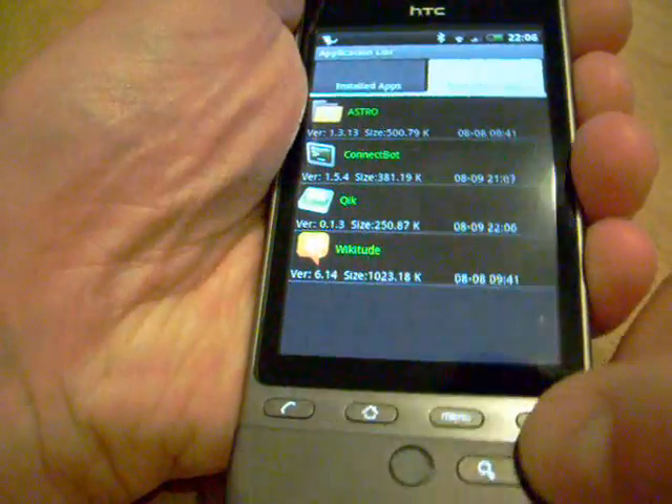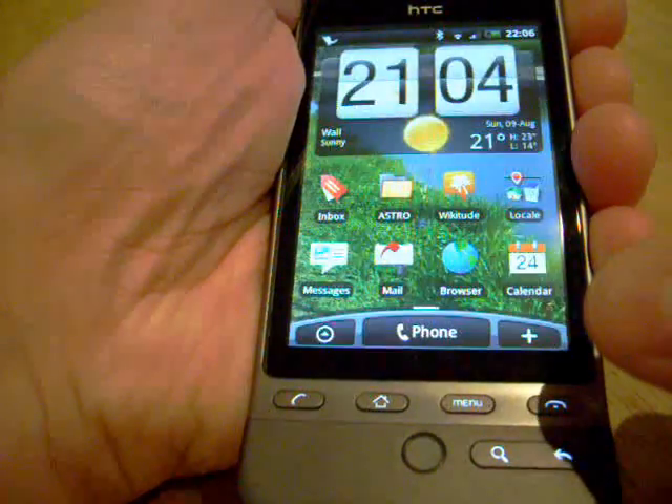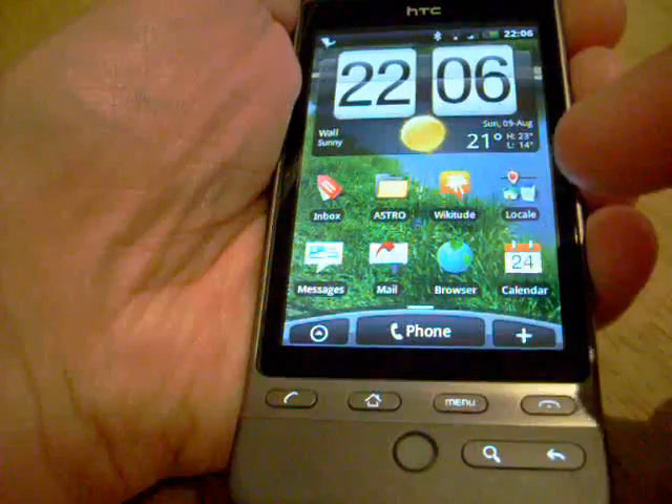So that is the first application I wanted to show you — that was Astro. It's quite a good little file manager.